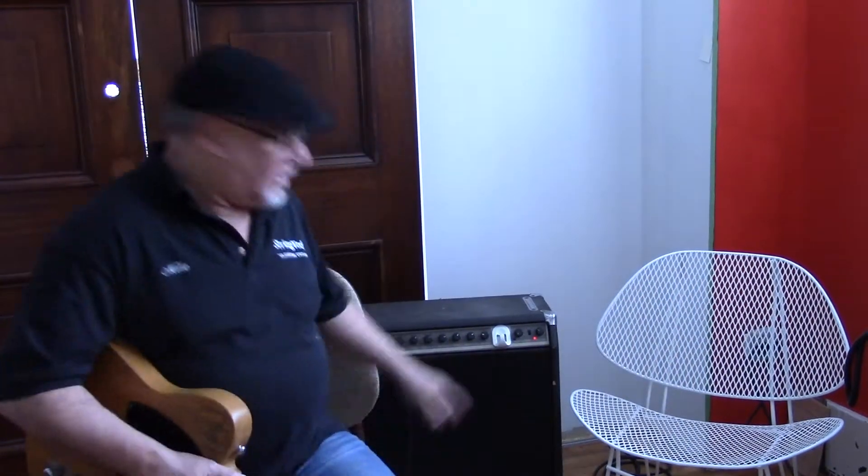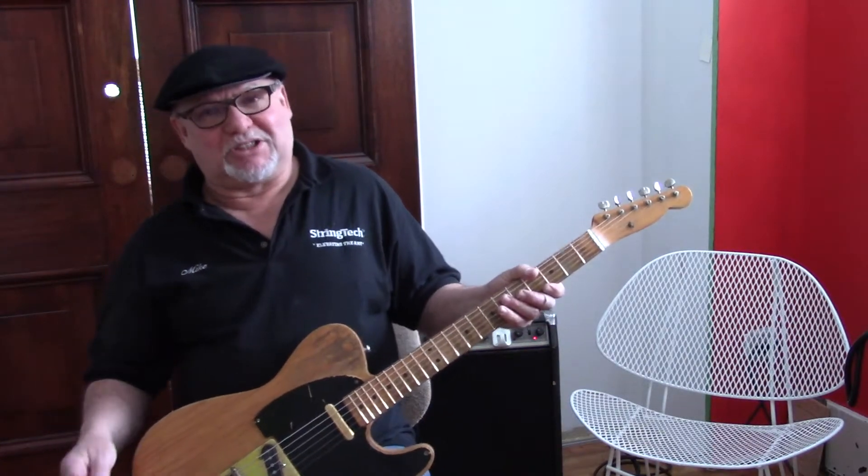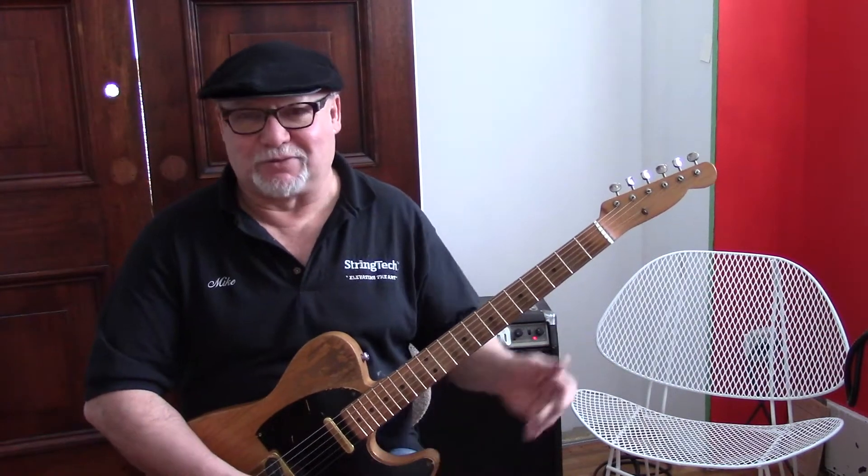What I've got behind me on the left, I have a Lab Series amplifier. Lab Series were actually distributed by Gibson in the mid to late-70s, and they were designed by Bob Moog of Moog synthesizer fame.